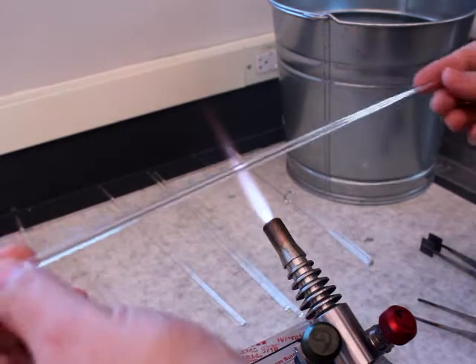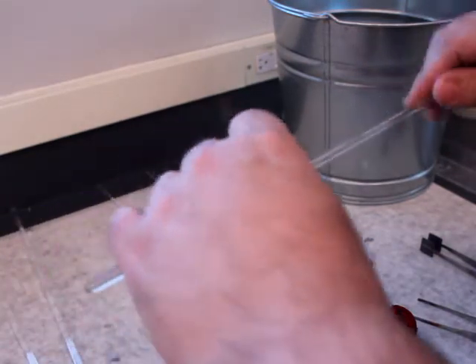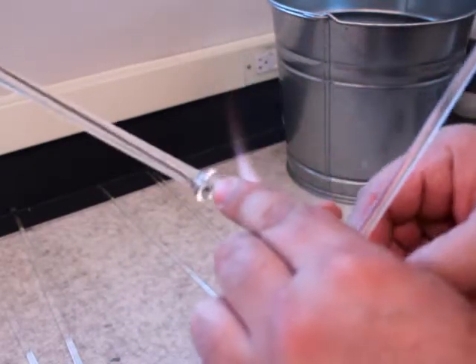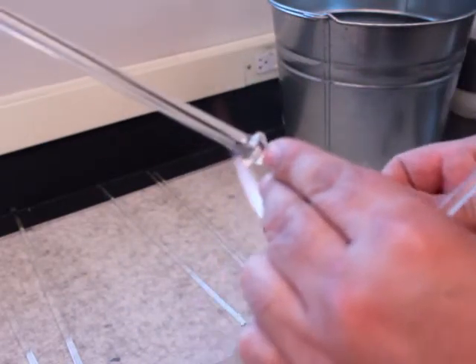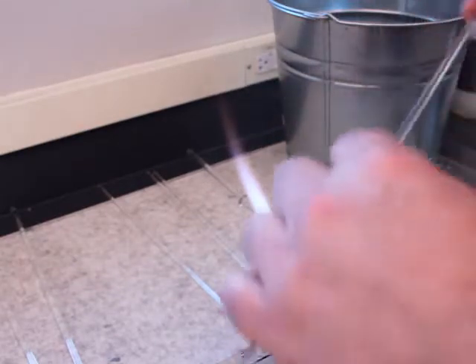What I'm going to do now is make a series of Maria's. Here's a big version of a Maria, which are indentations in the glass where you push the glass together. You can also make them on the ends as well, using a slightly different technique.